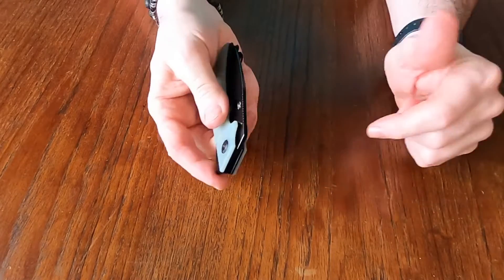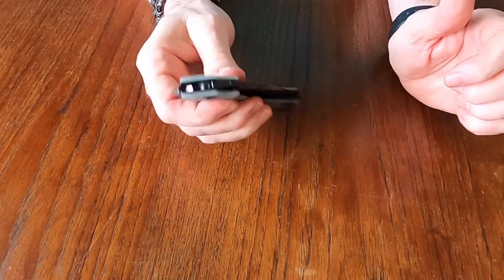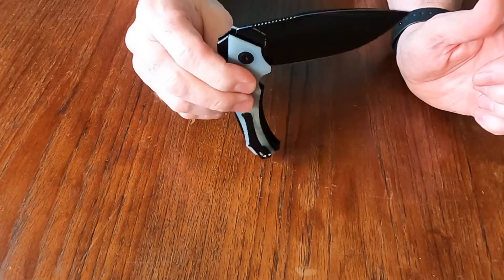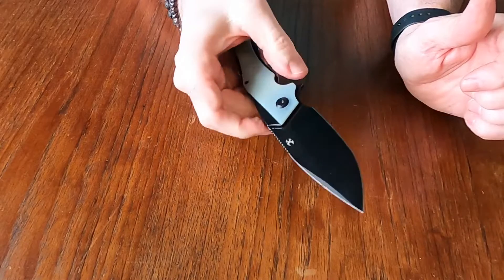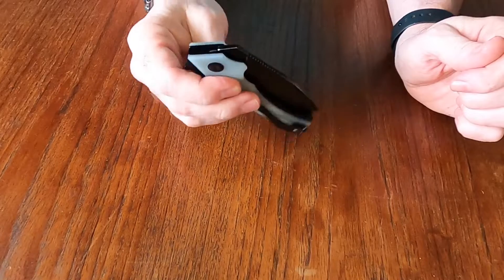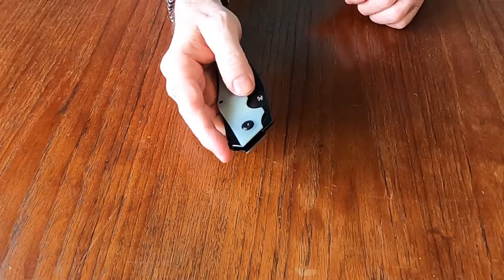The pivot on this is smooth — I really like that. It's pretty much drop close. Part of that's the size of the blade, but the pivot is very smooth. And if you're familiar with Concept knives, I've heard from different people that they have a nice smooth pivot system on them.